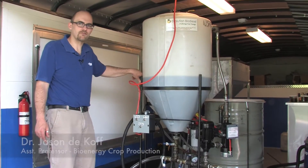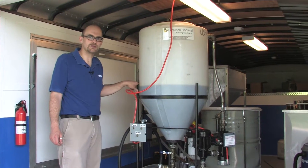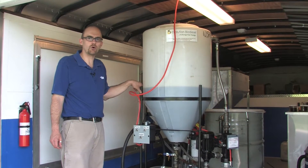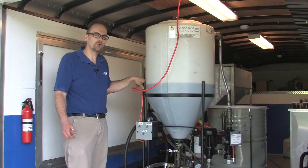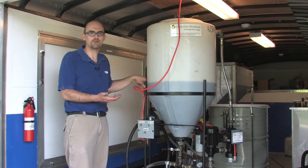Hi, my name is Jason DeCoff and I'm with Tennessee State University. I'm an assistant professor in bioenergy crop production. In the previous segment we talked about producing oil from oil seeds using an oil press, and now we're going to go through how to de-gum that oil before we go through the biodiesel process.